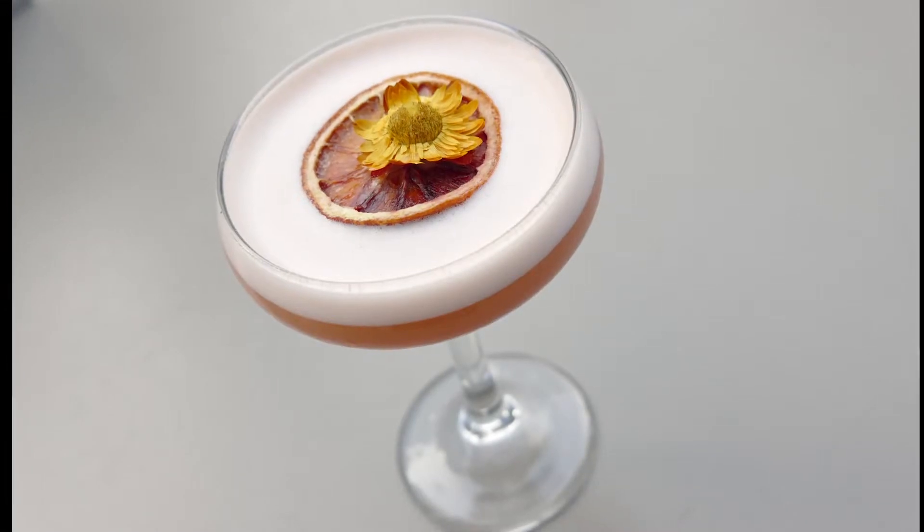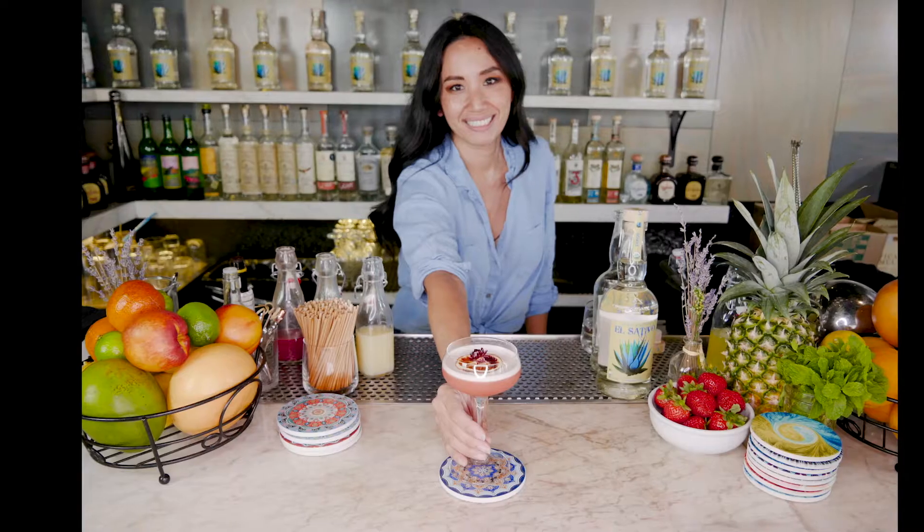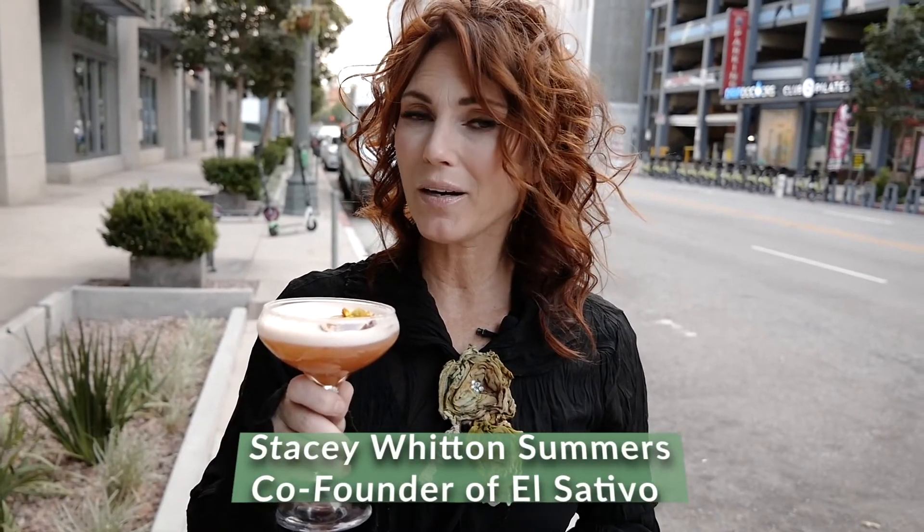We're gonna top it off with a dehydrated blood orange slice. Blood oranges and cinnamon bark. I love this fall cocktail. I think I taste a Halloween party coming on.